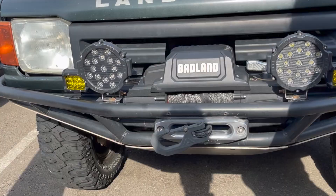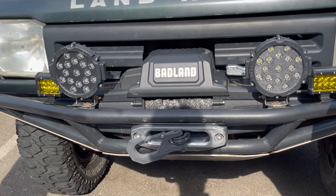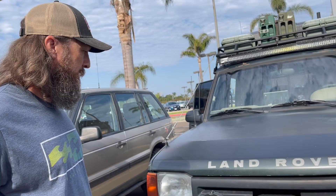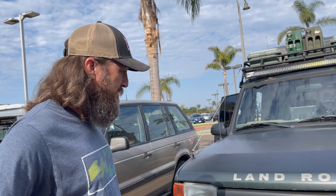Being budget-minded, I went with the Harbor Freight Badlands 12,000-pound winch with synthetic rope. With a coupon I think it was about $450, wireless remote and all. It's great — just in case. I've never actually had to use it. I keep hoping some of my friends will get stuck so I can pull them out, but it's there if you need it — extra peace of mind.